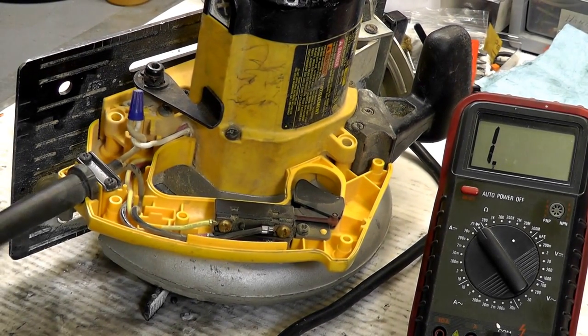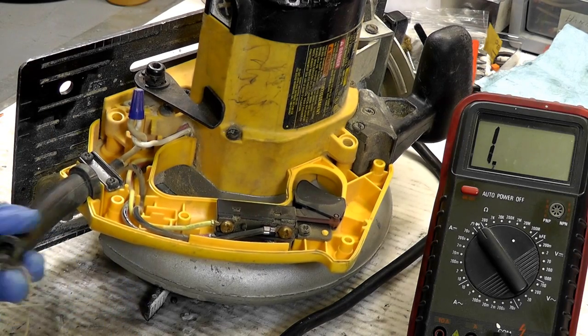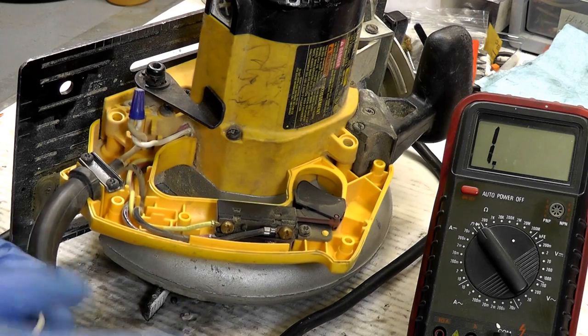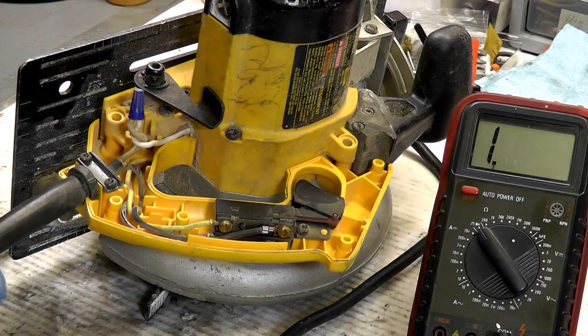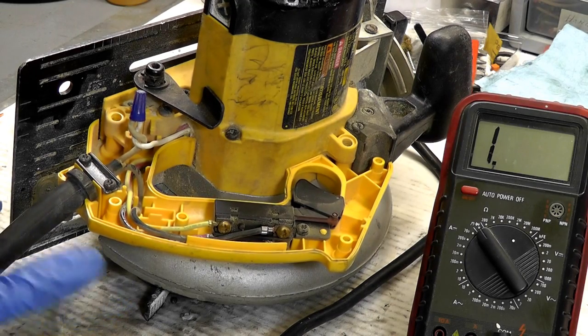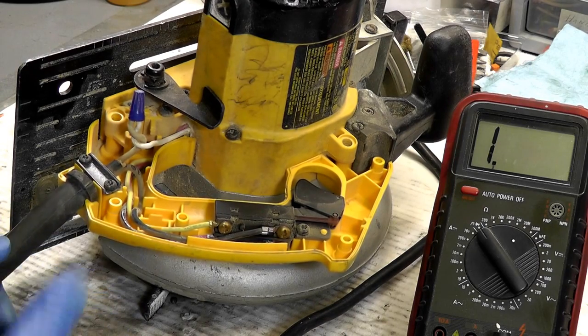This particular cord, as you can see, is not safe. Ideally we would replace this anyway — even if it wasn't defective, that's an OSHA requirement. The cord is shredded, showing bare wire, but it also happens to be defective and intermittent. It'll work sometimes and it won't others. Did a test on this earlier and it happens to be intermittent.